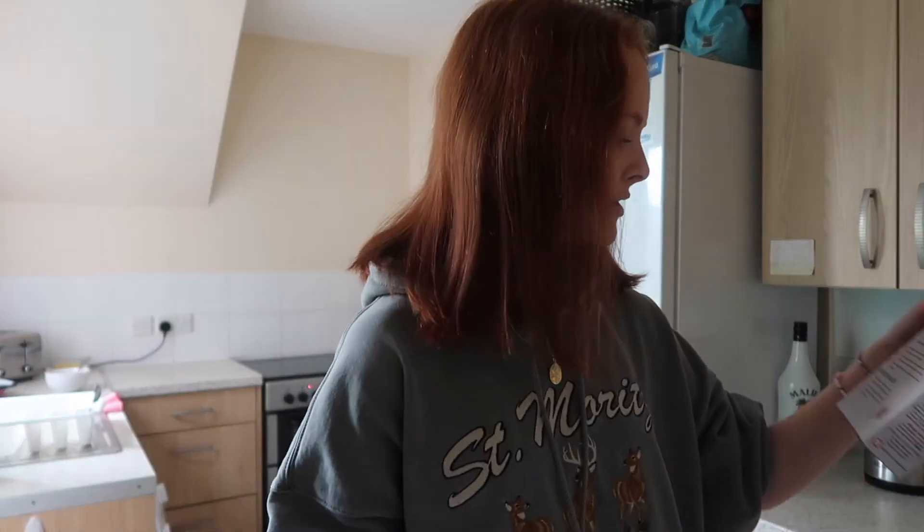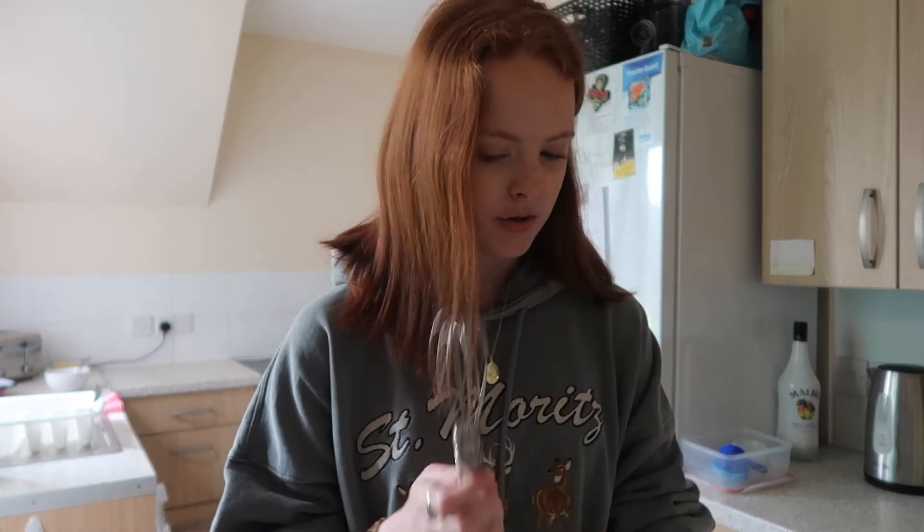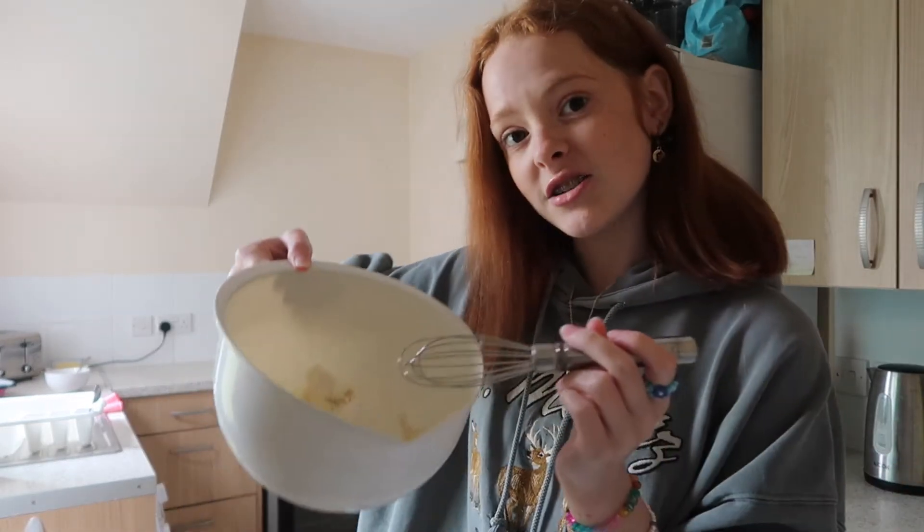Now I'm going to whisk it. Which whisk do I use — big or little? I'll use the little whisk. It really doesn't look very appealing but we're going to go ahead anyway.